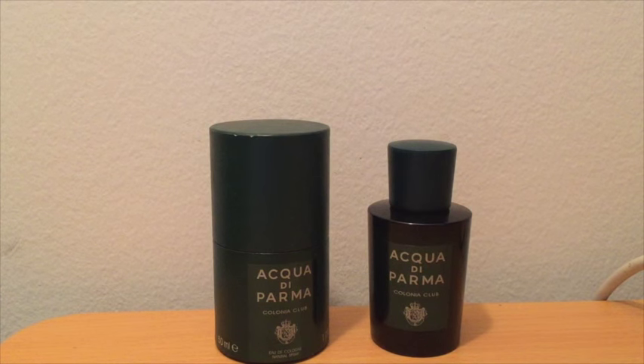While I have all the respect in the world for the original Acqua di Parma and Assoluta, I don't feel like I need a bottle of either right now. That might change, but when I saw this one coming out, I got legitimately excited with the note breakdown and the green bottle.